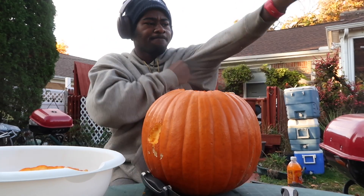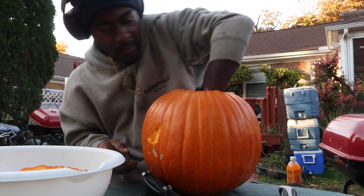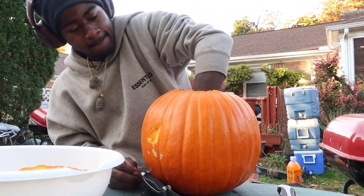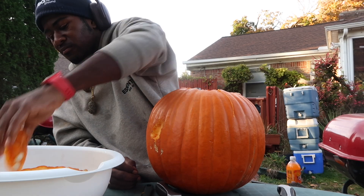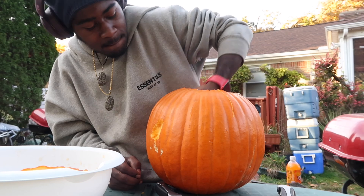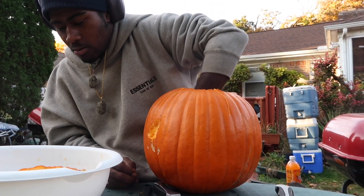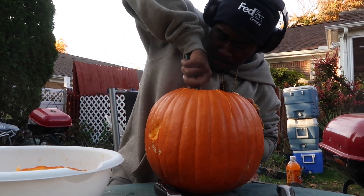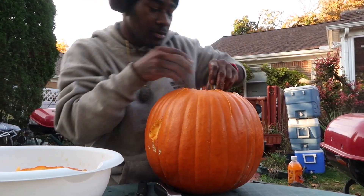All the unwanted pieces out — yucky, yucky mess. It's gonna get messy, that's what y'all signed up for for this video. Just rip all that out and put it there. Okay, so the bottom part I'm going to have to go ahead, dig in here, and cut it out — that's what I'm about to do.